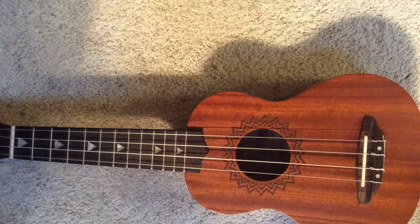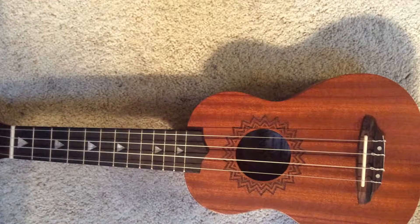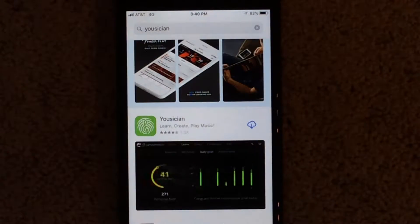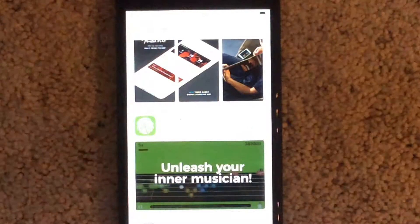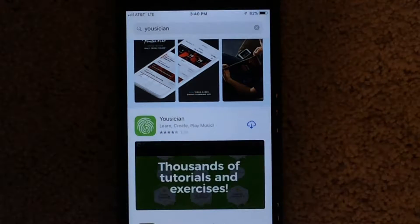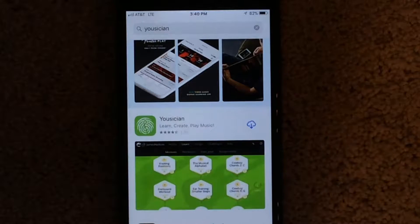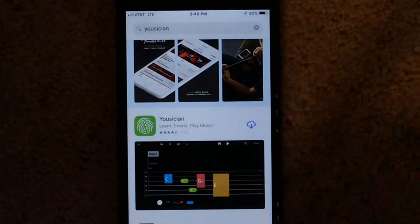Hey everybody, welcome back to this new video! Today I'm going to teach you how to tune your ukulele fast and efficient. Let's get straight into it. So I'm showing you this app and it's called Musician. This is not sponsored — this app works really well for tuning ukulele, and if you want your ukulele tuned efficiently without going to a store, this is the app you're going to use.